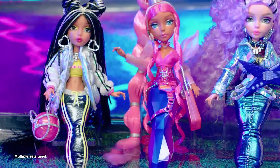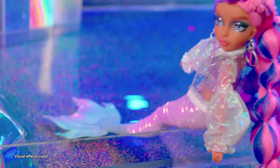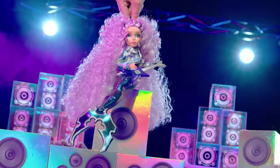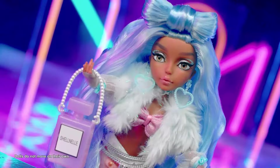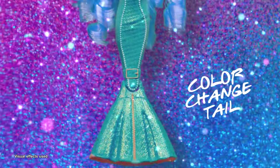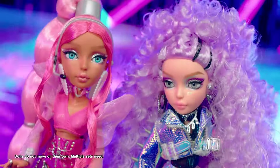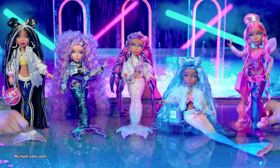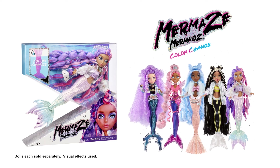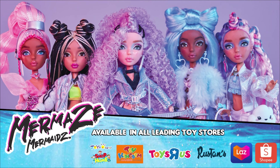Mermaids Mermaids Fashion Cool Color Change Tales! Koshiko, internet star. Riffy, you're a rockin' guitar. Color change tails so bling, mermaids, mermaids, the real thing! Harmonique, pop diva. Shell Nell, color change fashion party. Geordie so sporty. Mermaids, mermaids, fashion cool, color change tails! Oh oh, mermaids, mermaids with color change tails. Dolls each sold separately.